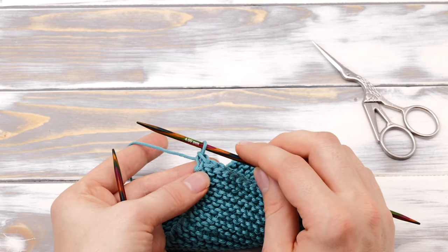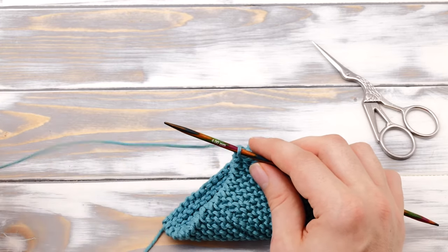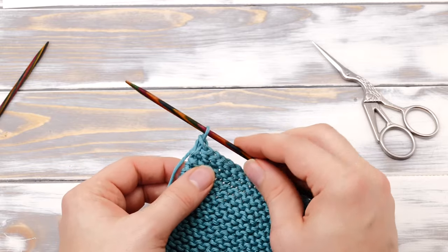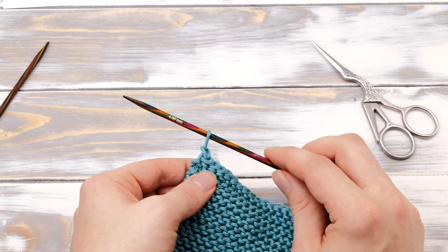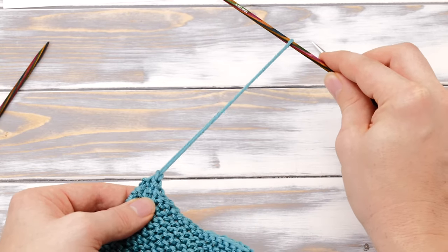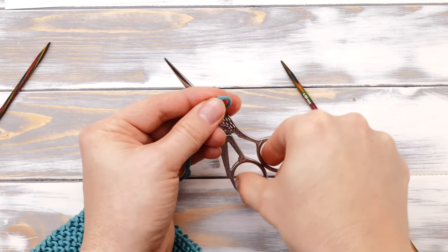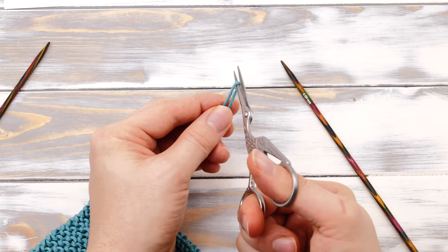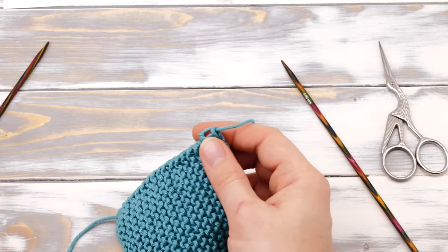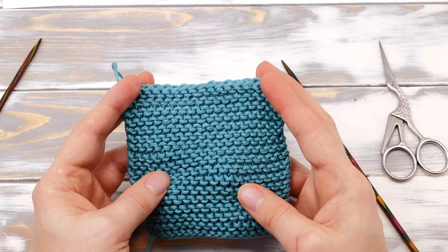I bound off all stitches and there's only one stitch remaining. Now you should have one stitch left on your needle. Put the second needle to the side, take your knitting needle and pull out that last stitch quite a bit. Then simply cut the yarn and pull out the tail. And now you've finished your coaster.